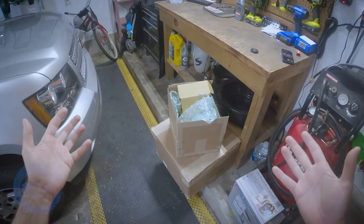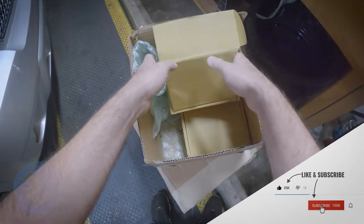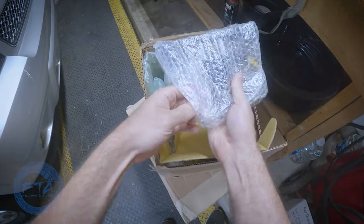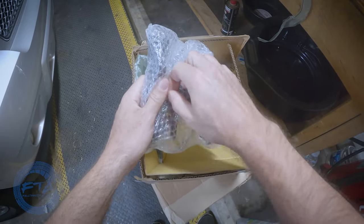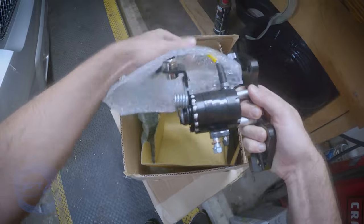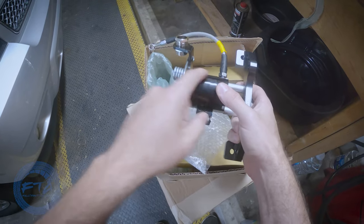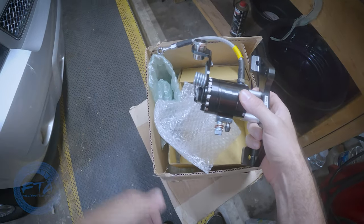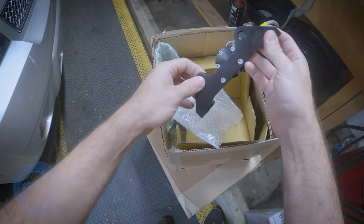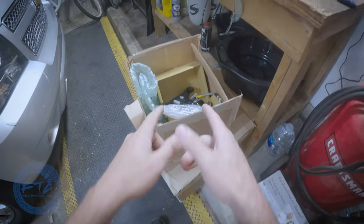Here are the boxes it got shipped in. This one I already opened up because I was a little confused trying to figure out what was in it. But this is the emergency brake conversion. This is something you're going to need when upgrading the rear brakes because the emergency brake is set up to the actual caliper. They do have a conversion for you to upgrade that, as you can see here.